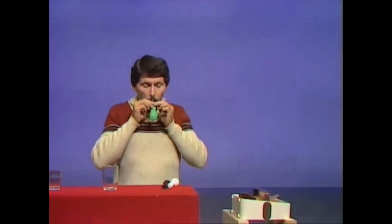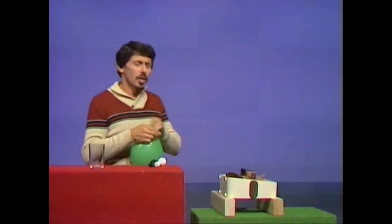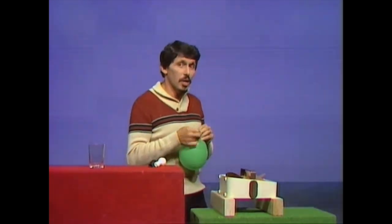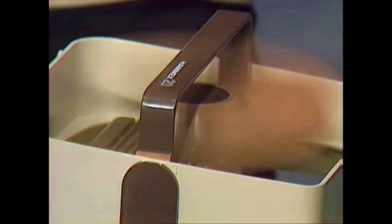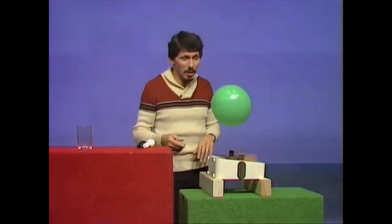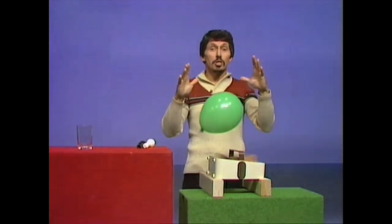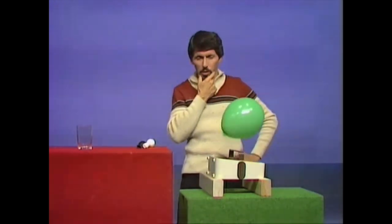How are we going to get the fan to lift this balloon? First, I'll blow it up a little way and tie it off. Then I'll switch the fan on and simply present the balloon to the fan and see what it does with it. There we are — a stream of air is now moving upwards. The stream of air lifts the balloon up and holds it there. What's actually happening is the fast moving air is going around the outside of the balloon, creating a region of low pressure — lower pressure than the air in the room — so it stays there as long as we like.